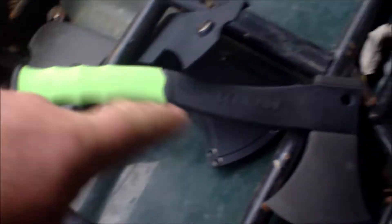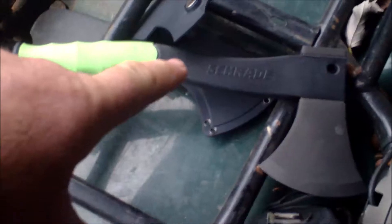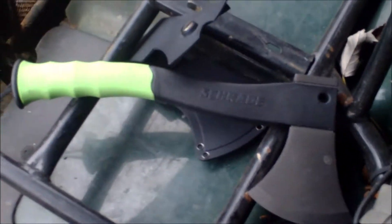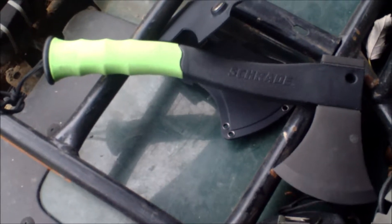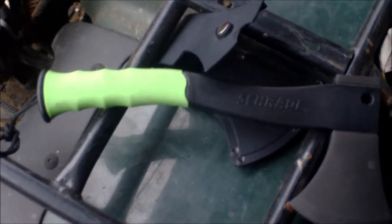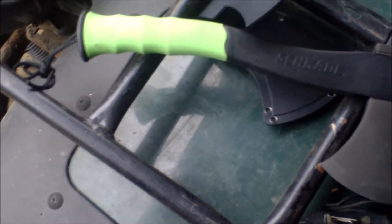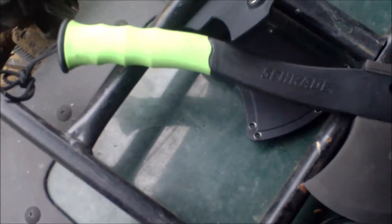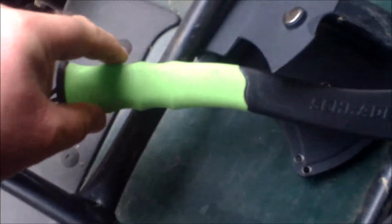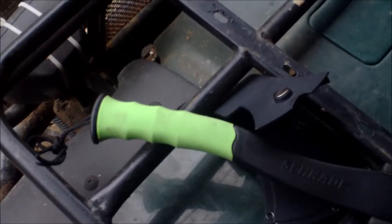I think it's a very good axe. It has good weight without being too heavy, and a good length without being too long. There are some other videos on YouTube — one gentleman supported each end with a block of wood and put all his weight on the handle, and it broke. He wrote a letter to Schrade, they sent him another one, he did the same test, and it was fine. The handle is a rubber type, so you have good grip on it. I like how the back of it flares out, so it's less likely to slip out of your hand while you're swinging it.